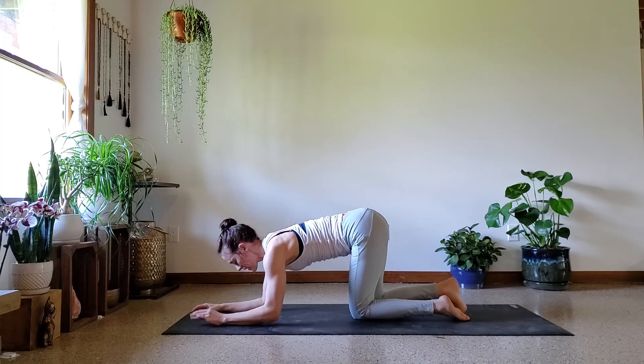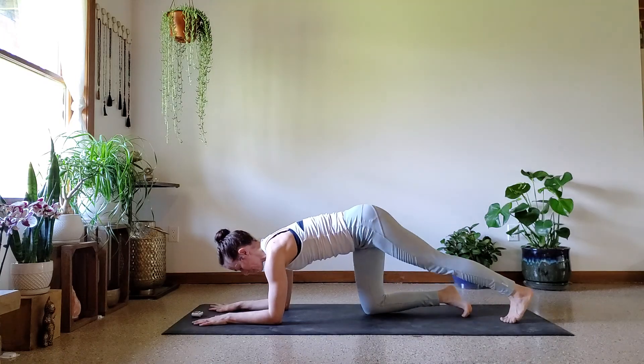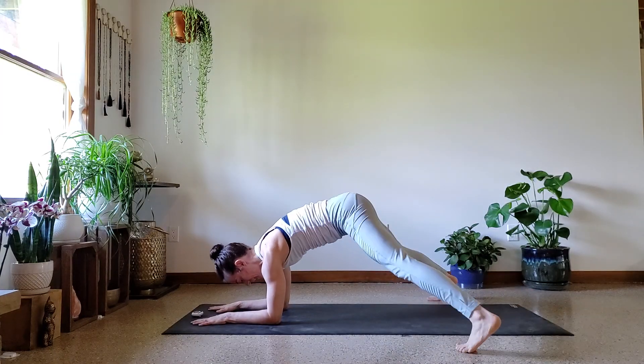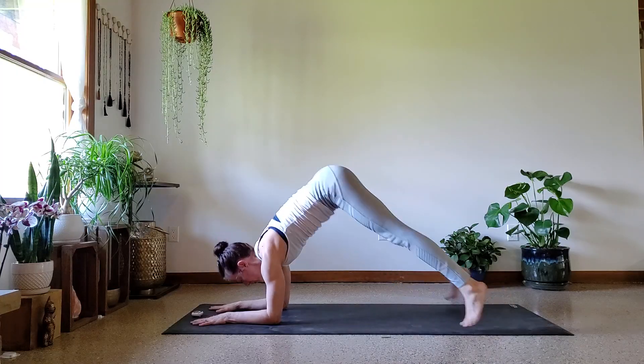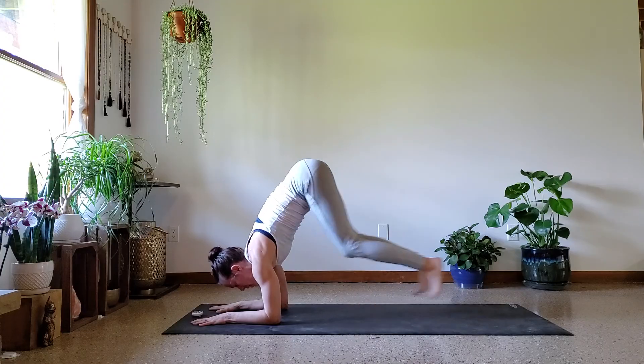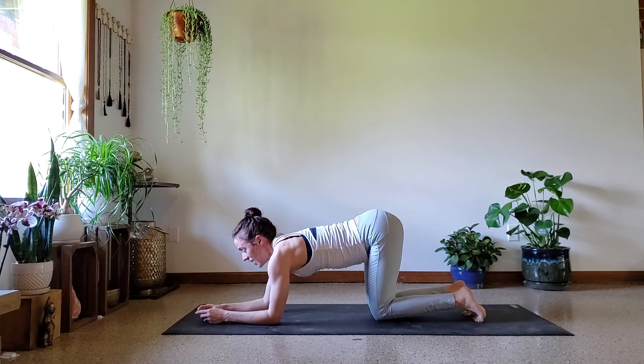All right, so for the next one we're going to start in our forearm plank, hop the knees up, legs out, hop them in, jump them up, jump them back. So: out, in, up, back. This one's really intense — it's tough.